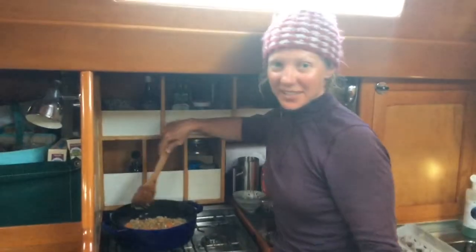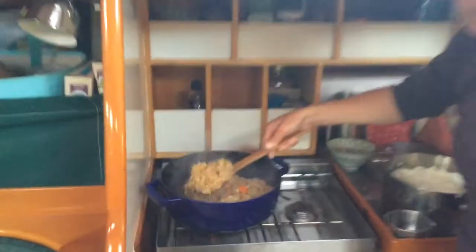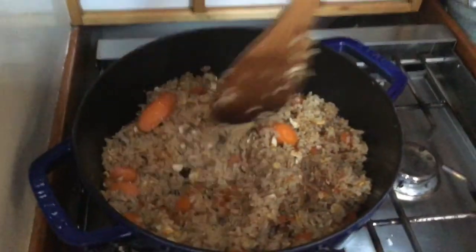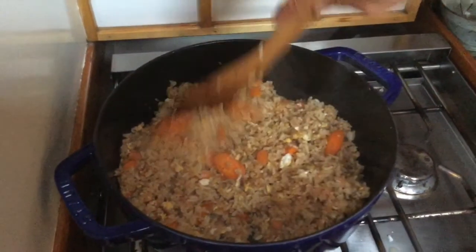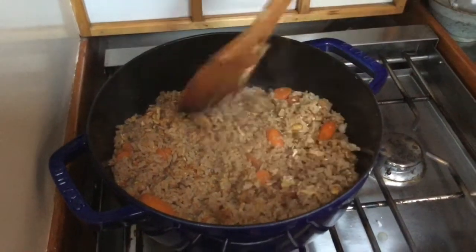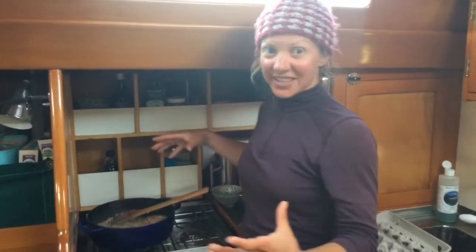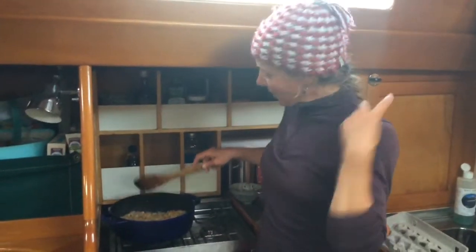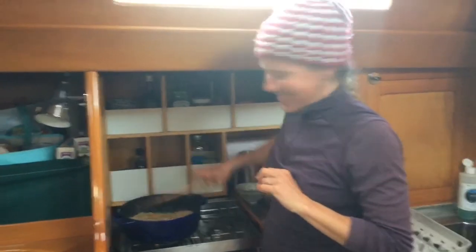I've stirred this a couple times and it's starting to brown up. As I flip this you can see there's crunchy brown rice on the bottom — that's what you want. Be patient and let that form. Also worth noting: I would not normally use this pot. I'd use a big wide frying pan because it lets the steam escape, makes crisping easier, and gives more surface area. I'm just using it because I'm using my frying pan for the prawn version.